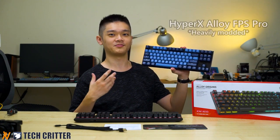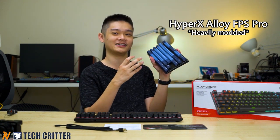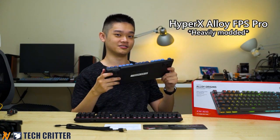Firstly, we have to talk about the HyperX Alloy FPS Pro which came out two years ago. Yes, this keyboard is old and I've been using it since the day it reached our laps, and honestly, out of the box this keyboard is really solid — and the same goes for the new HyperX Alloy Origins as well.